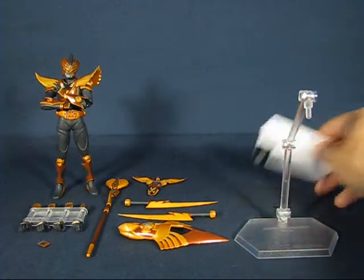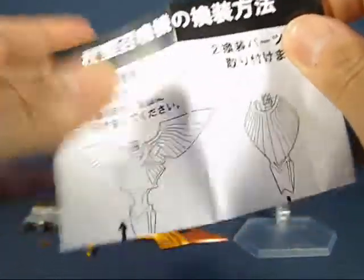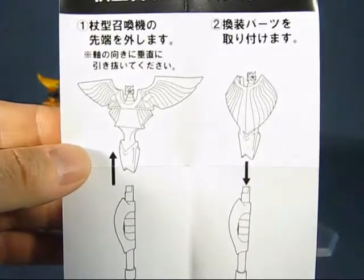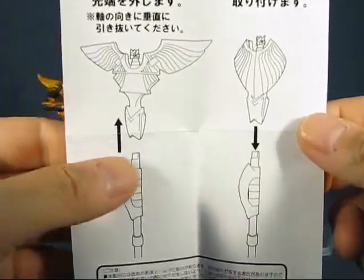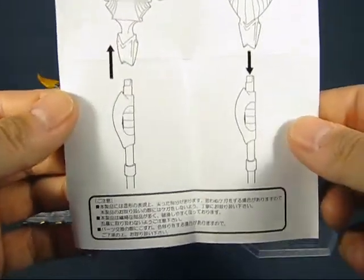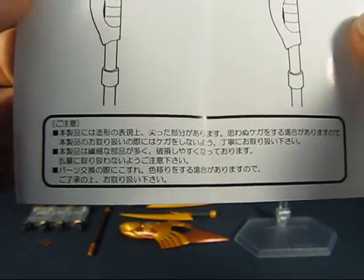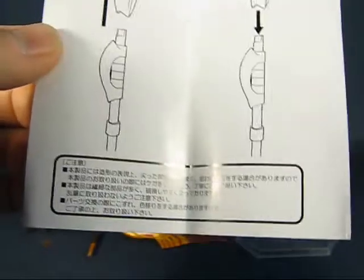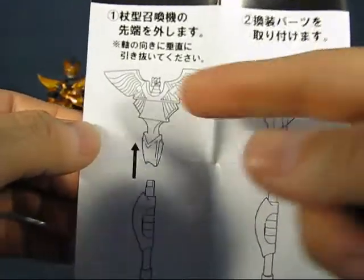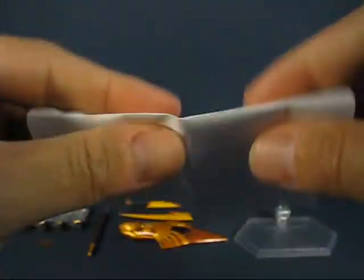We have here a pamphlet that shows you how to use the visor — basically, if you want an open visor or a closed visor. You can take it off the staff handle there, which is kind of cool. I'm sure it's a guide to show you how to take these two visors on and off the staff end.